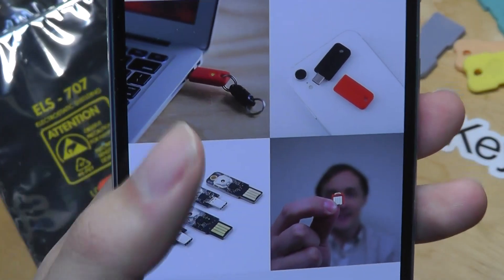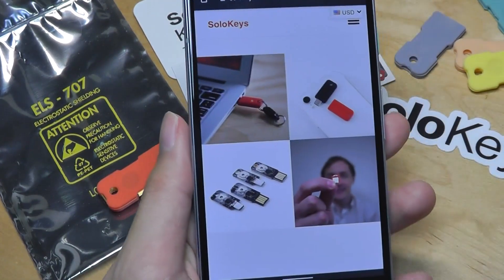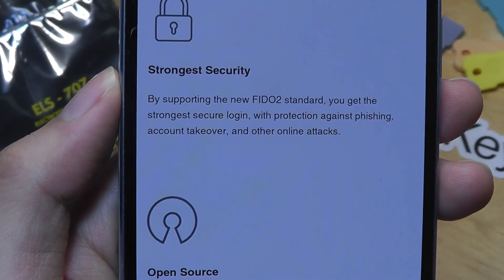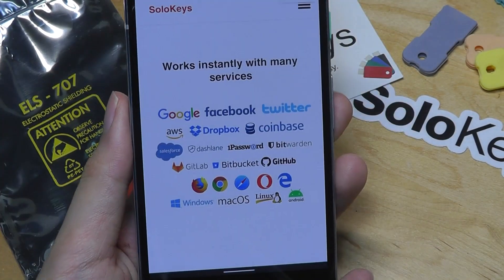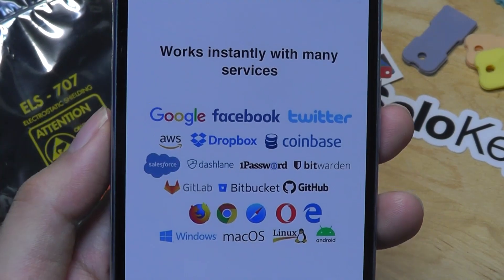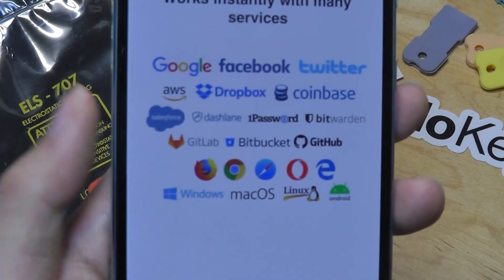It's easy to pop onto a keychain and carry with you. There's also another variant that has a USB Type-C port as well, since not all devices have a standard Type-A port anymore. It is using the strongest security, supporting what's called the FIDO2 standard. Here are a few different versions with different tips, and it's officially supported and works seamlessly with all of these services, including your Google accounts, Facebook, Twitter, AWS, Amazon, Salesforce, different web browsers, and GitHub.